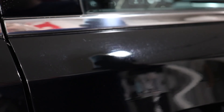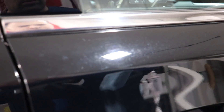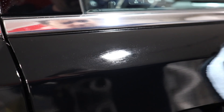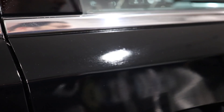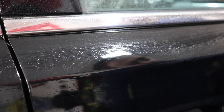We have some water spots here. I'm going to take a clean applicator — I also have a bottle of water, and I'll show you why. I'm going to spray onto the applicator itself, just a couple of pumps, and work in small areas. Apply it, work it in, don't let it dry — keep it wet. If you do see it starting to dry, that's when you use a mist of water — it neutralizes it, and then you can wipe off the water and inspect the panel.